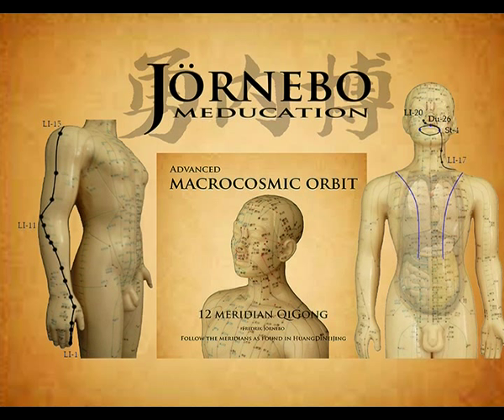The hand Yang Ming large intestine channel starts at the tip of the index finger at Shang Yang, Large Intestine 1. It runs along the side of the finger: Er Jian, Large Intestine 2; San Jian, Large Intestine 3; arrives at He Gu, Large Intestine 4, located in the tiger's mouth — the angle formed by the first and second metacarpal bones.